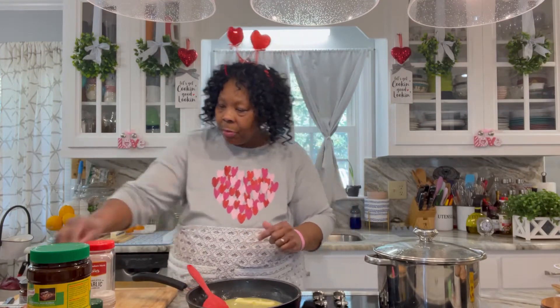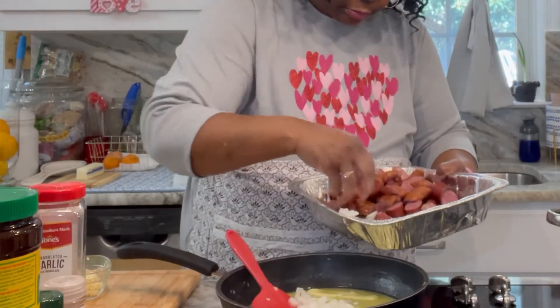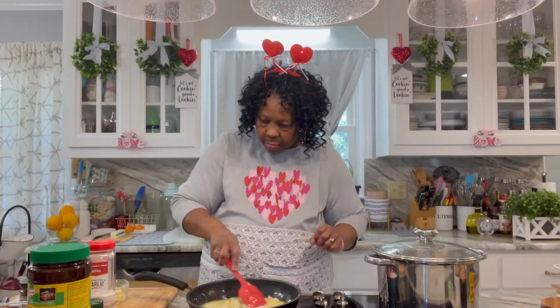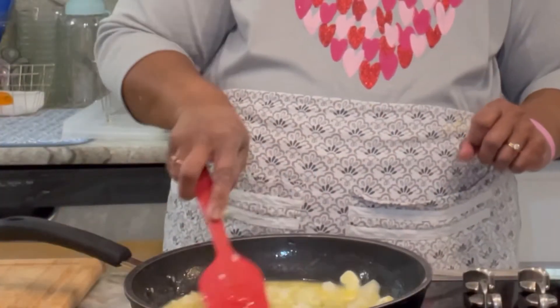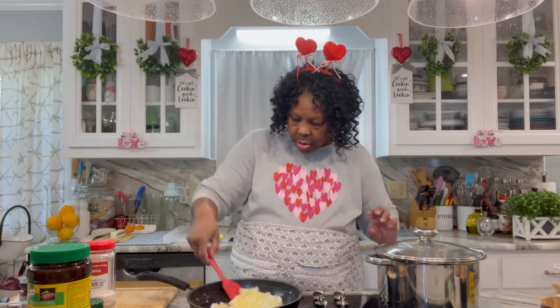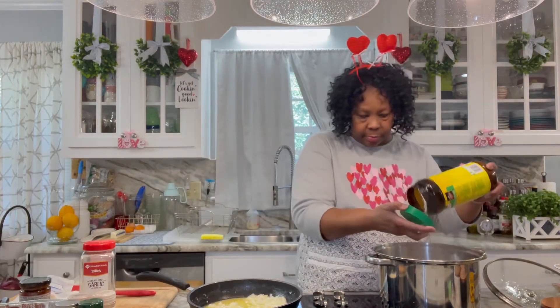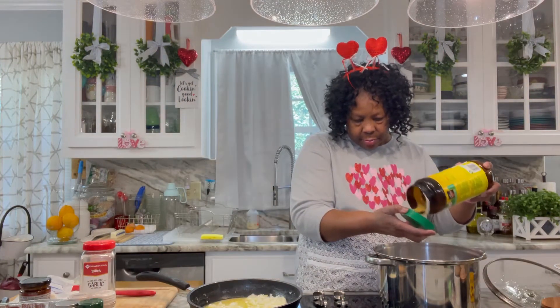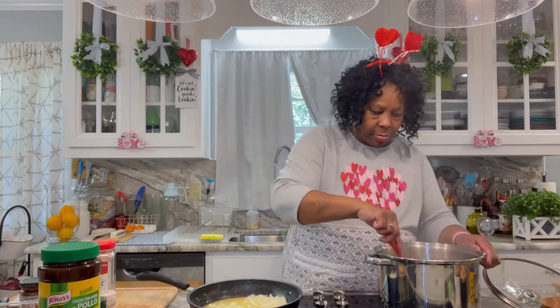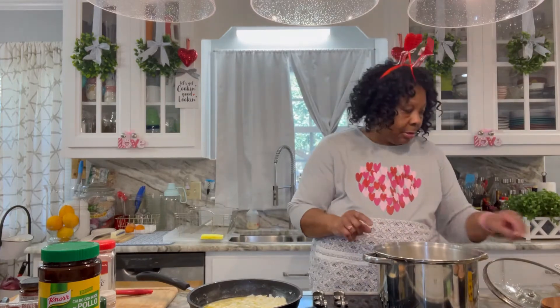Okay, let's get going. What I'm going to do is go ahead and add my onions to this as well. I'm going to add my garlic, and then I'm just going to let this simmer and cook slowly. Now we're going to add the potatoes into this too.